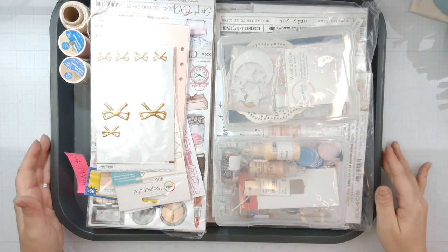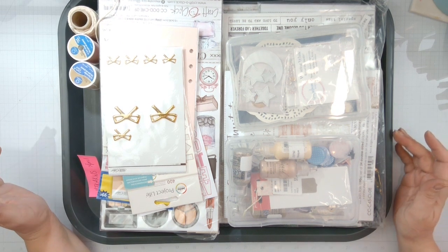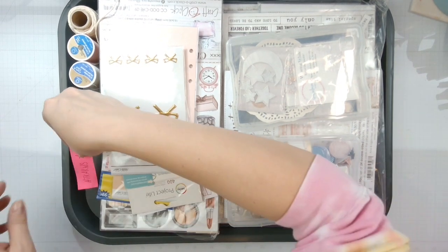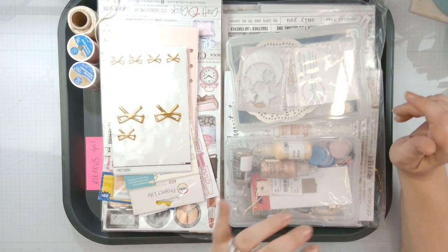Hello again loves, Rebecca here. Welcome back to the channel and welcome to April's 'How to Kill a Kit with Style' reveal. As you know, we themed it up — Sarah came up and all the other lovely ladies came up with a great idea to maybe theme it up, so we kind of have a little theme to go with.